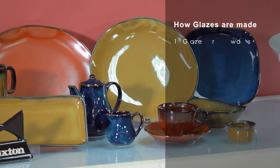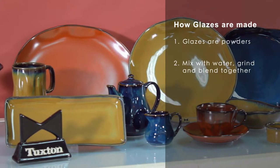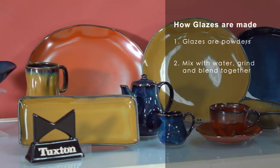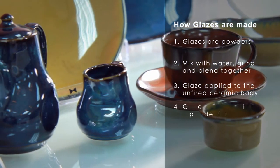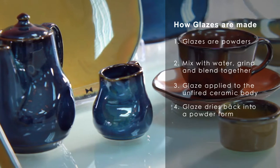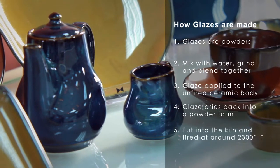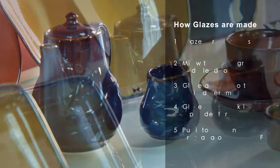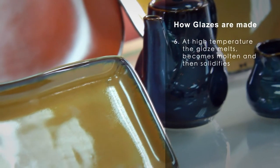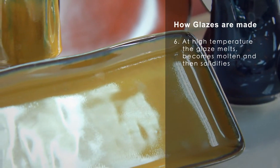How glazes are made: they're basically powders, and you'll take those powders, mix them with water, grind them, and blend them until they get to a homogeneous point. Then that is applied to the unfired ceramic body, and then they're taken and dried again, and that wet glaze now turns back into a powder again. Then you put it into the kiln and it's fired at around 2300 degrees, and as it goes up to that high temperature, the glaze melts and becomes molten glass and solidifies to give you your china body.